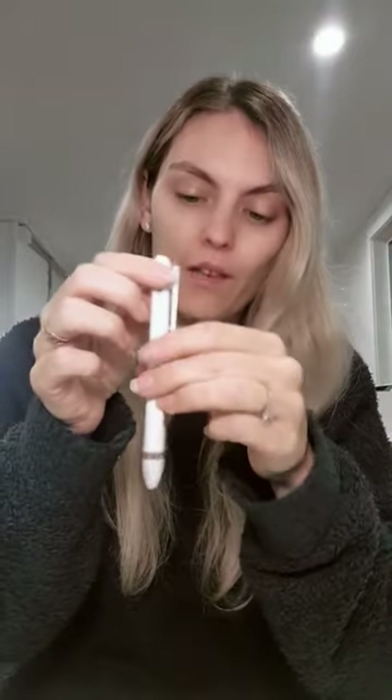Hi everyone! So today I'm just jumping on really quickly to show you our brand new Cystico style pen. I'm very excited about this launch, this is such a cool innovative product.